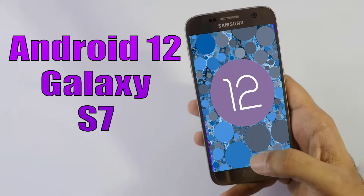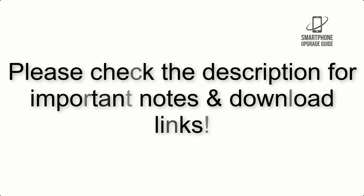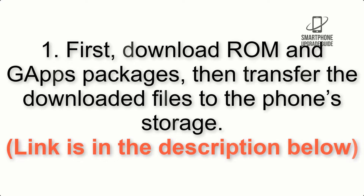Install Android 12 on Galaxy S7 via Lineage OS 19.1. Please check the description for important notes and all the download links. First, download the ROM and GApps packages, then transfer the downloaded files to the phone storage. Link is in the description below.